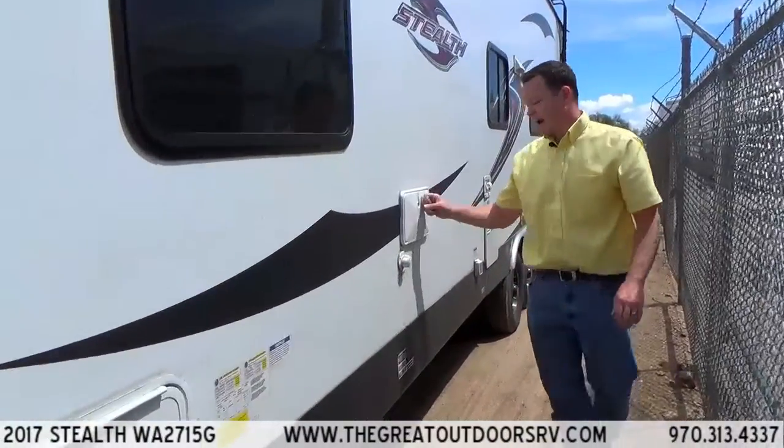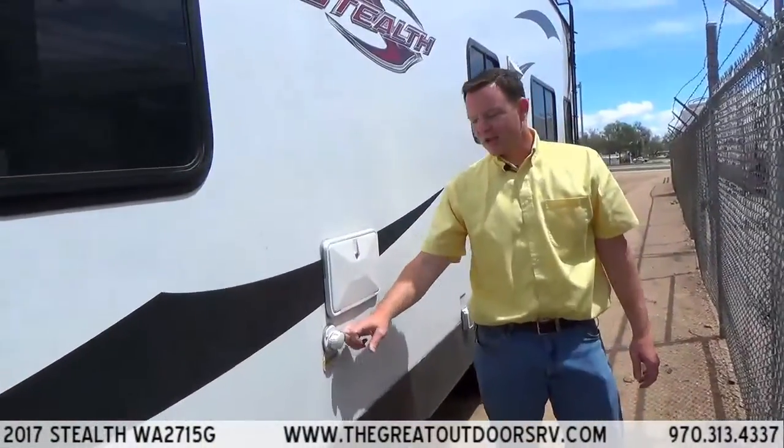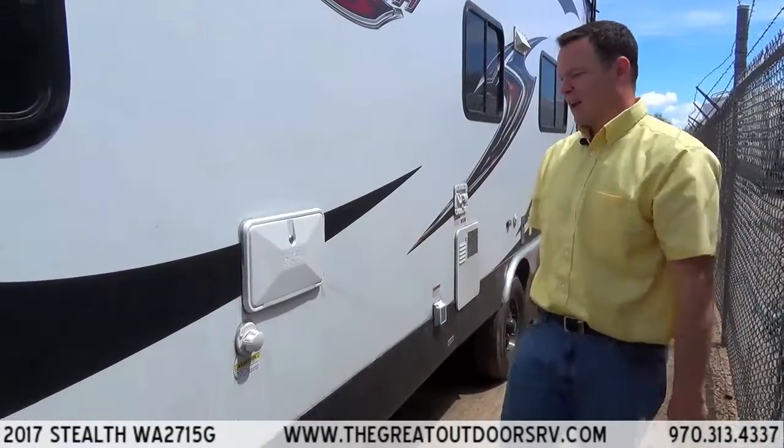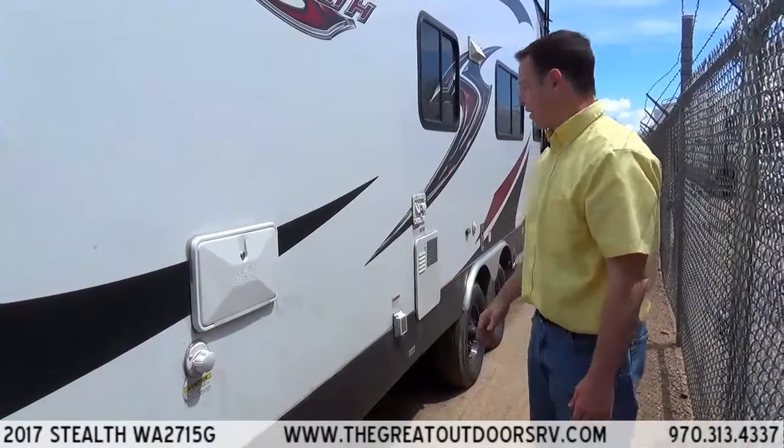Over here, this has an outside shower and black tank flush, so it flushes out your black tank for you so you don't have to worry about doing that from the inside of the coach — makes it a lot more convenient.